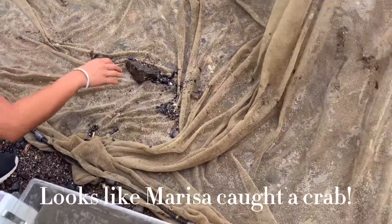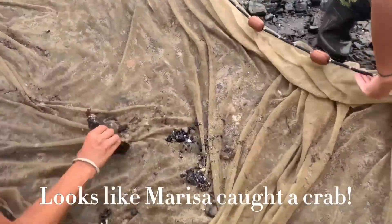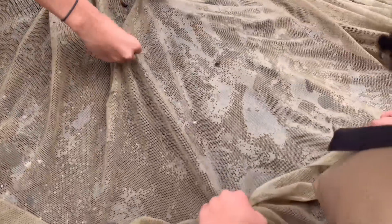Looks like Marissa caught a crab — one of the Asian shore crabs.